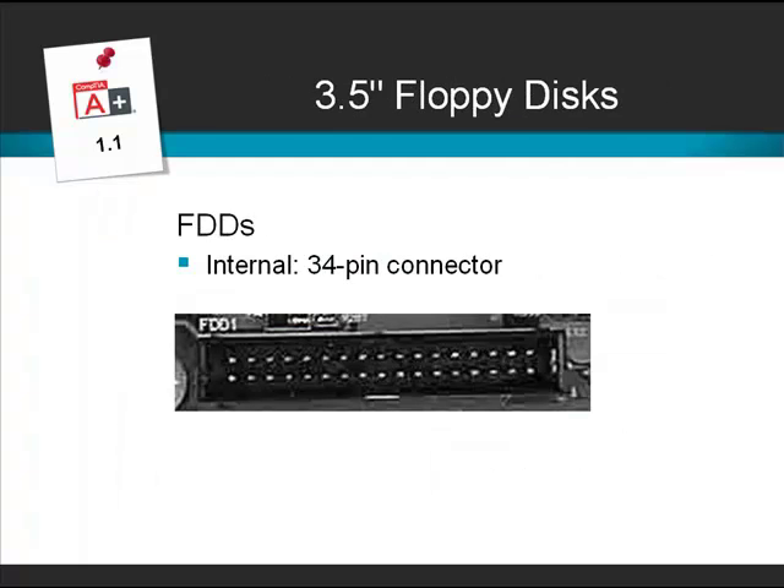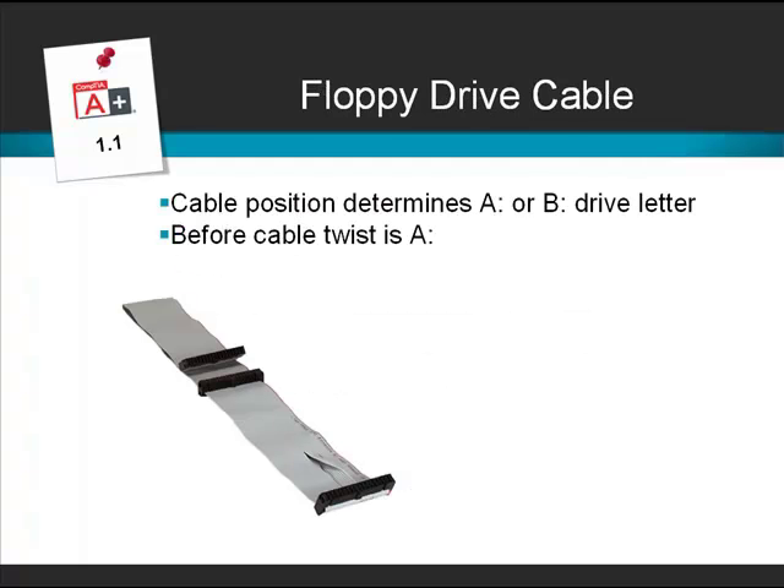Here we have a photo of the 34-pin connector. The connection to the floppy drive is made by means of a flat ribbon cable. This ribbon cable has a 7-wire twist by one of the connectors, and it's the only cable in the case to have this twist, so a floppy drive cable is easy to identify.